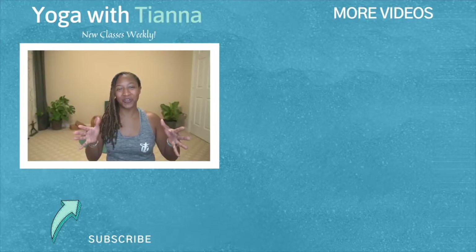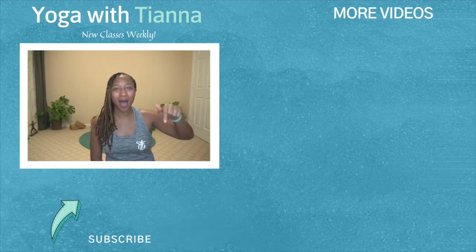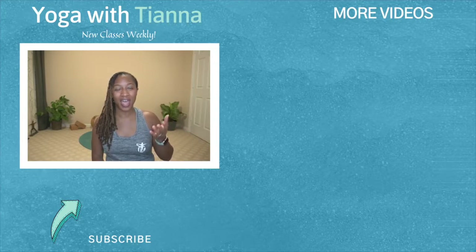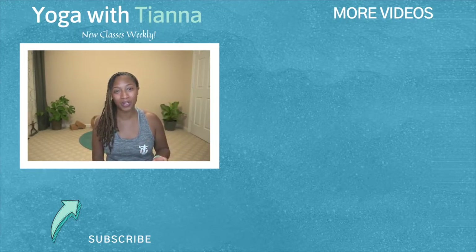One more thing before you go — don't forget to like this video and also leave me a comment below on how you enjoyed today's practice. I'm very interested in your journey and how you're enjoying your classes. Please remember to also subscribe to the channel and hit the notification bell so that you'll be notified when I go live. I hope to see you in the next video, and until then, don't forget to live life with intention.